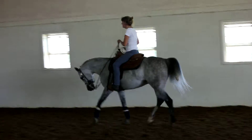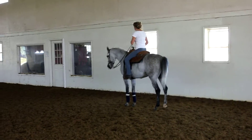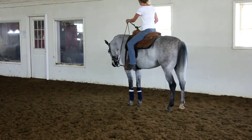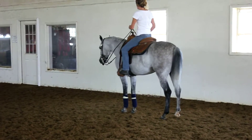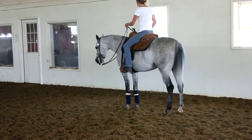Halt. Push on your feet. Put his head down. You can't hold his head there, but you can bump his head there. You can't hold his head there. Good. Bump him there again. His head came up.